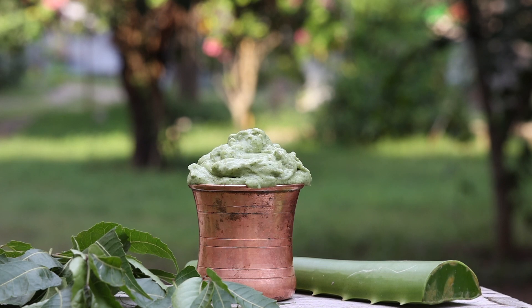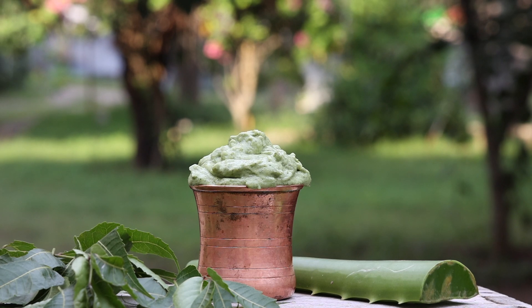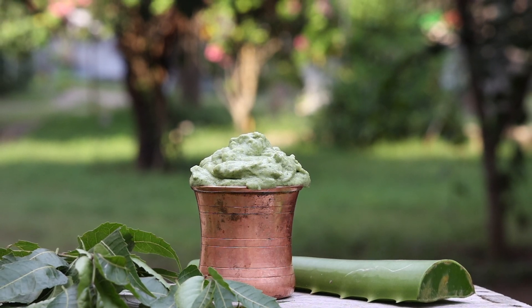Hi friends, this is Ramya from Wild Turmeric. In this video, I wanted to share the hair pack my mom used to treat my cousin's hair fall.